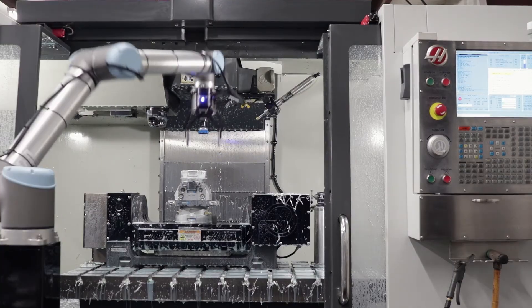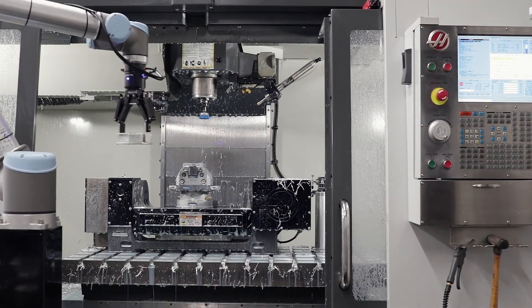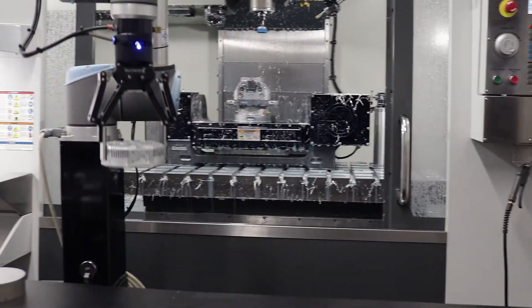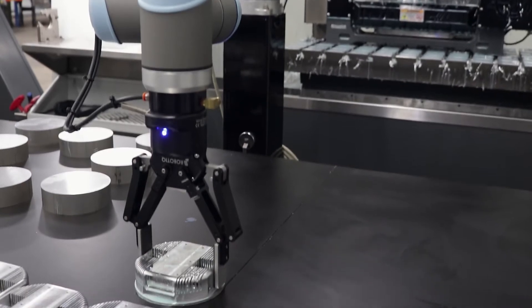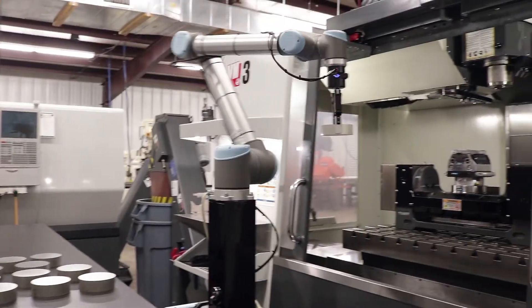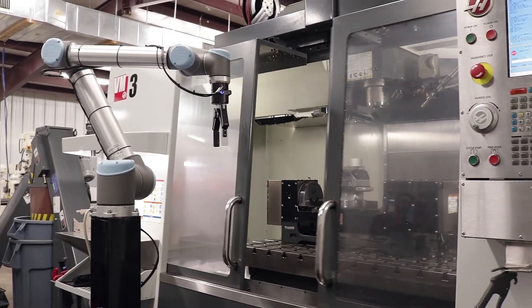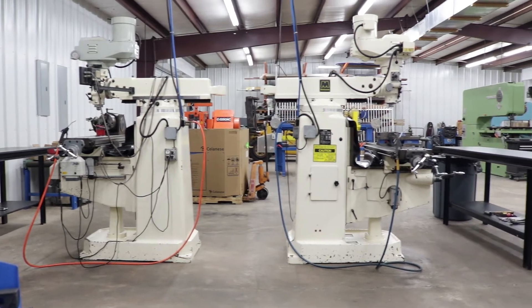The robot doesn't improve cycle time — it improves overall part complete time, or project complete time, and that has obviously improved. We can probably do them in half the time, maybe a little better. It's just about letting go and accepting the fact that it's going to run for four extra hours, you're going to go home, and nothing's going to break.